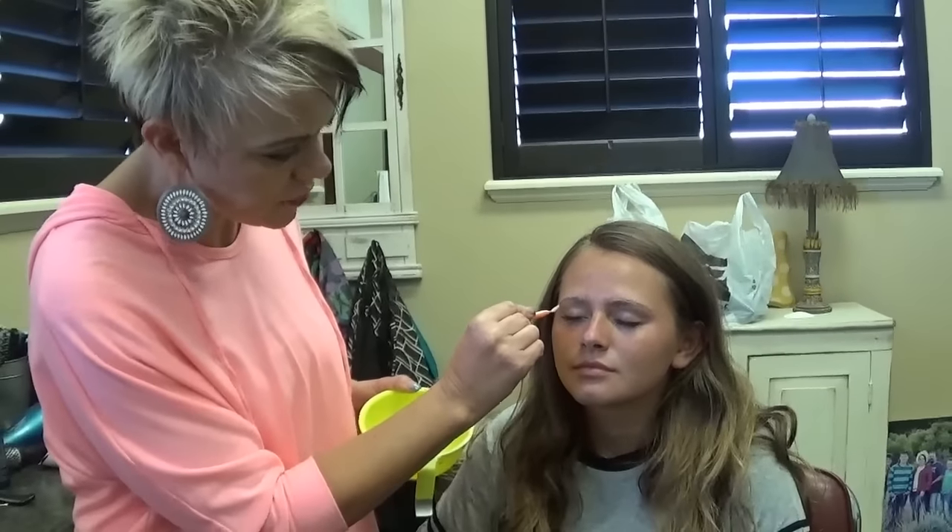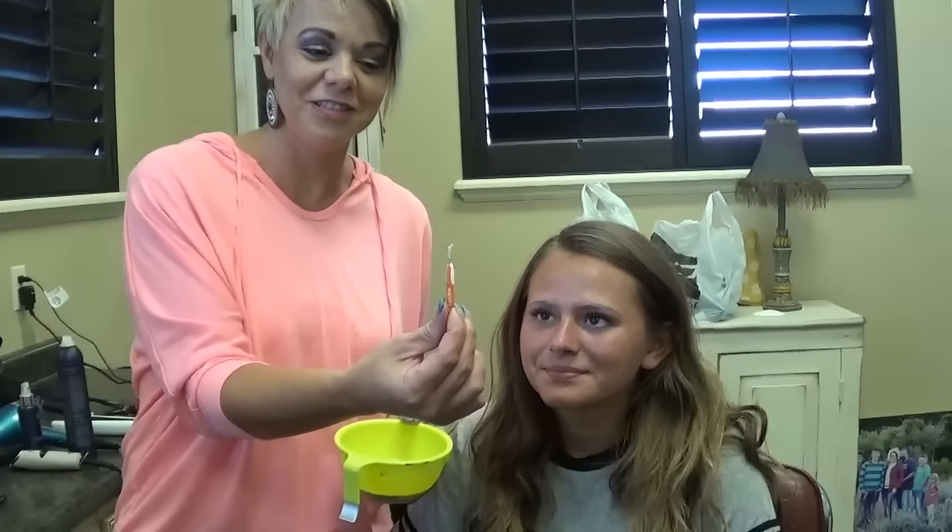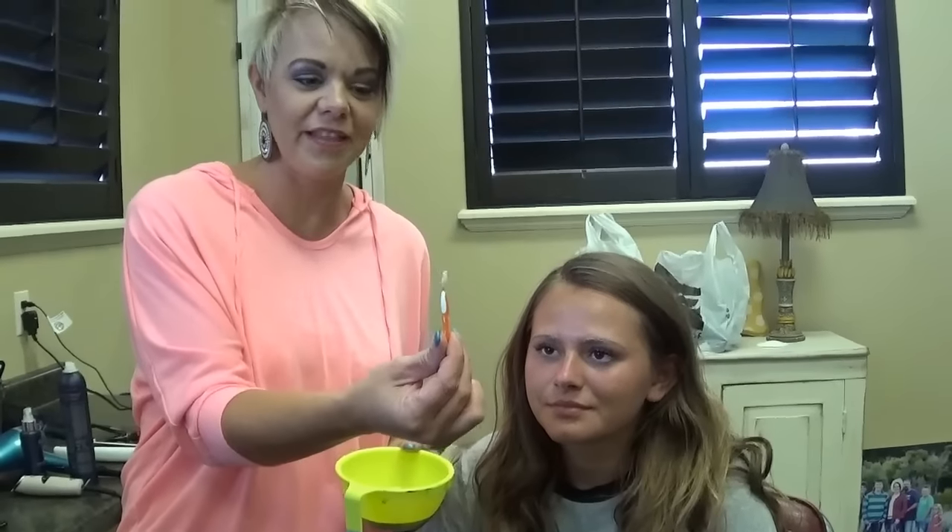So thank you guys so much for watching. It's this little tooth thing — that's what I buy at the store to do it and it works really, really well. So thanks for watching and please share and subscribe. I appreciate it so much. You guys have a good day!